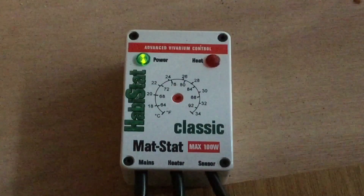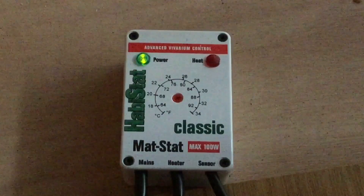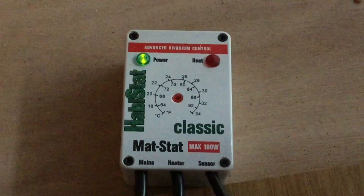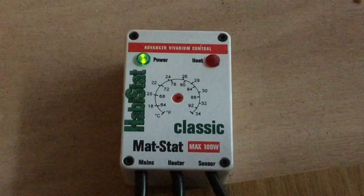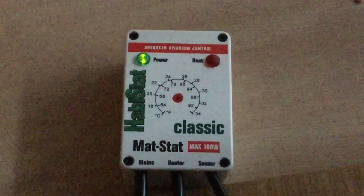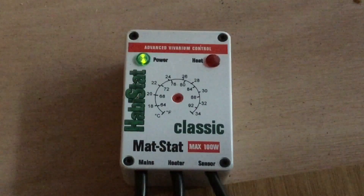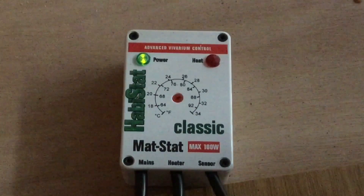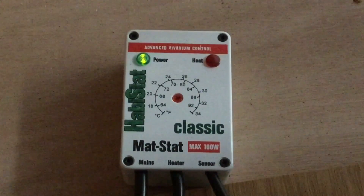There are three main types of thermostats you can get for reptiles. The most well-recognized one is the mat stat, which I'm showing you right now. This is for controlling heat mats only really — you can do ceramic heat emitters but I wouldn't really recommend it, and I'll explain why in a sec.